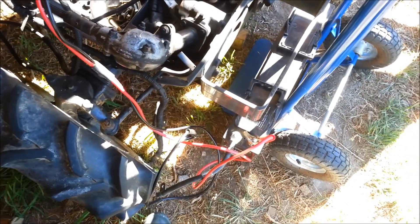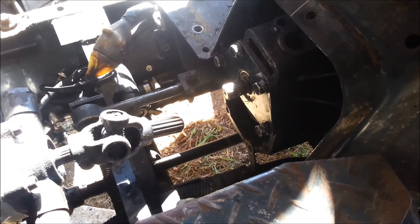So this is the first spin-up of the motor in situ. I haven't coupled up the universal joint going to the transmission yet, but it'll be soon.